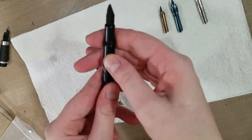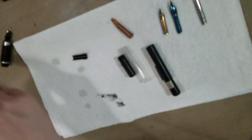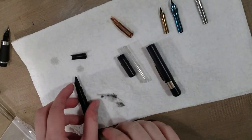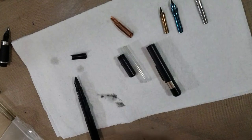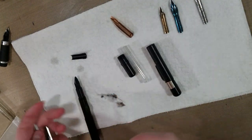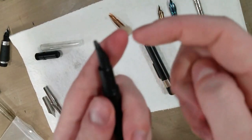Now the pump pen is designed to work with other types of nibs beyond fountain pens. I'm going to grab those Noodler's nibs because we're going to do a dry run — we're not going to ink anything up, but we're going to try several types of nibs in our Ackerman pump pen. Ackerman also makes fountain pens, but I only have two of the pump pens.